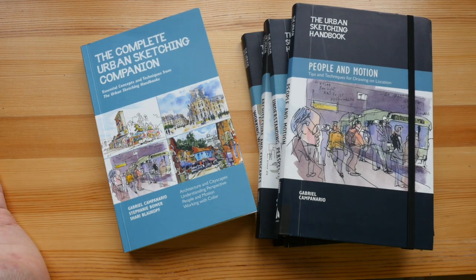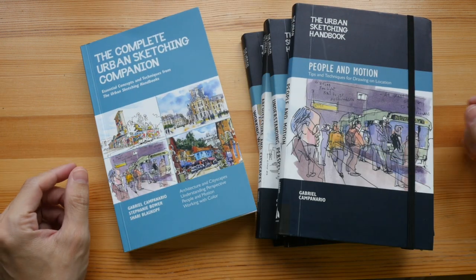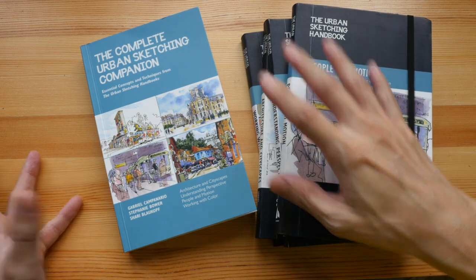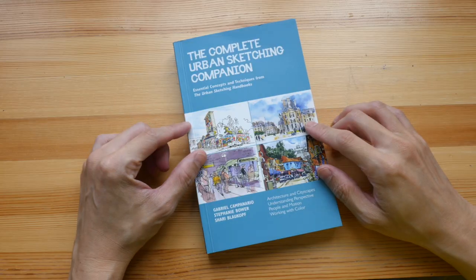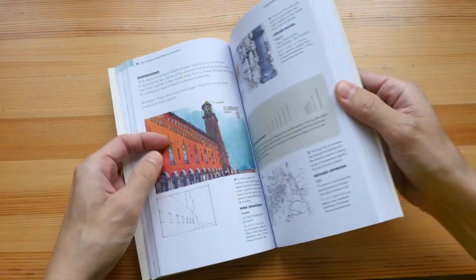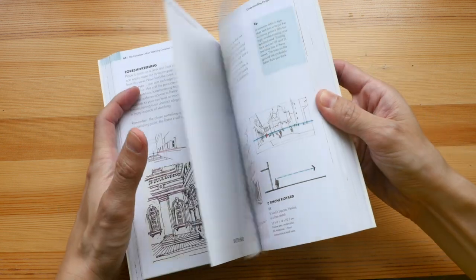To give you the bottom line up front: I do recommend buying the four books rather than getting this single book, because you get way more content. Also, the binding for this book is not that good — it's thick, and because of the way it's bound, it doesn't allow the book to open completely flat.